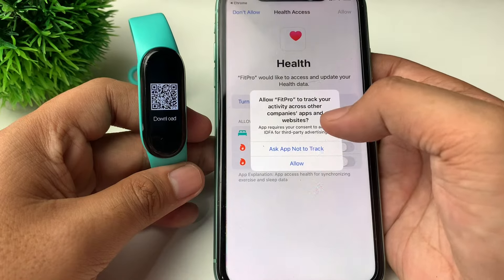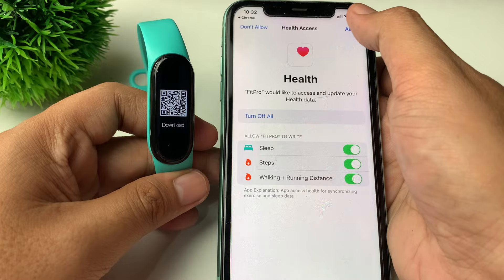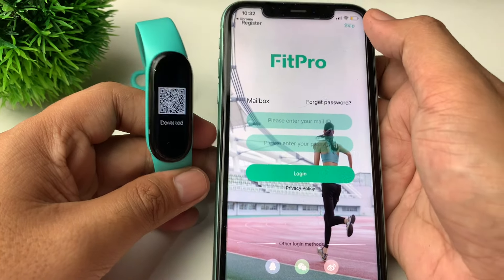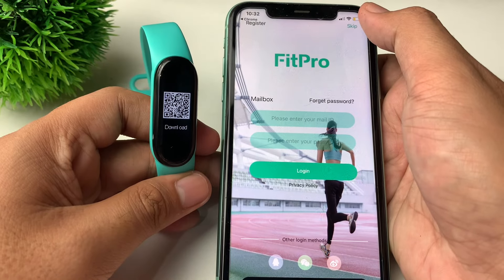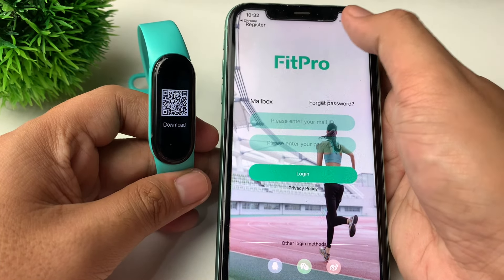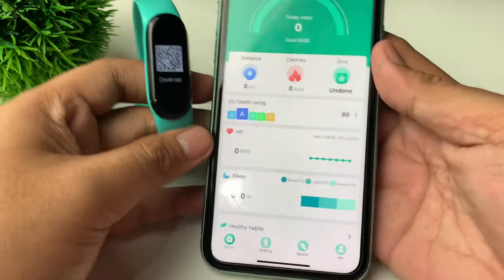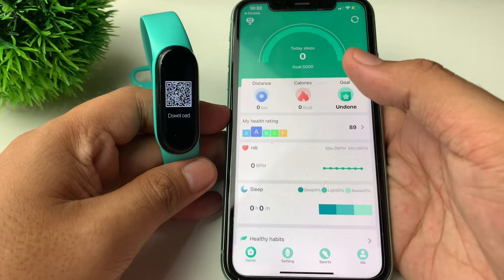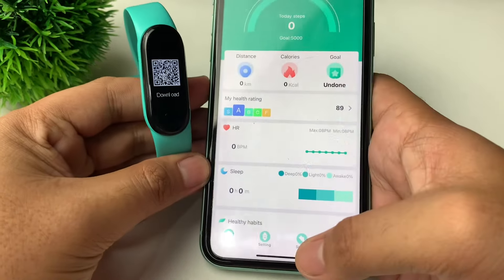Let's turn on all the health access. In here, you can just tap 'Skip' in the upper right if you don't want to set or enter your information. So tap on Skip. Here we are in our Fit Pro home application.